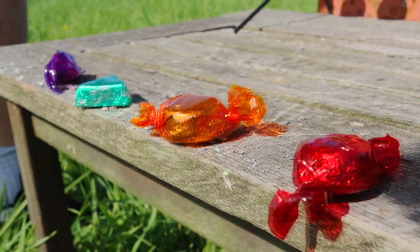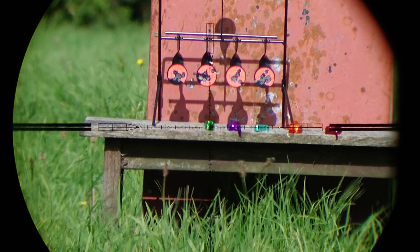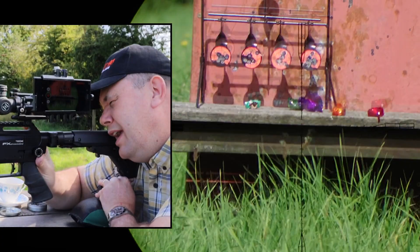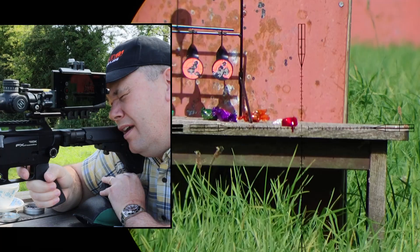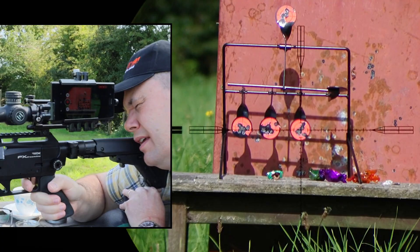Let's do five. There's one, two, three — oh, how could I miss that? Wind. Four — I've even peeled the wrapper on that one. Five. And because I've got some shots left...